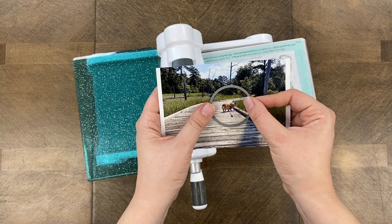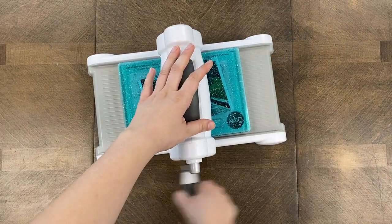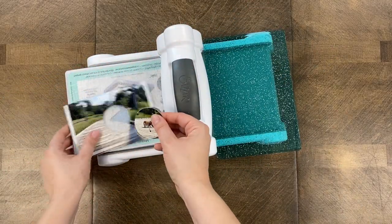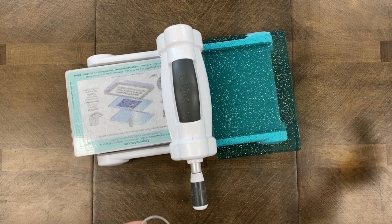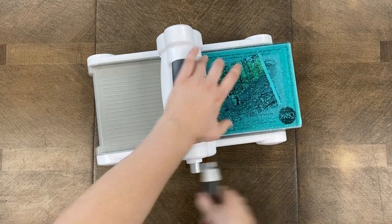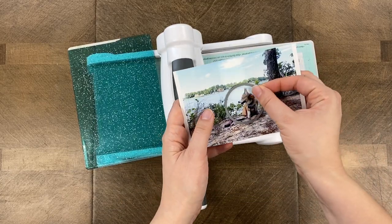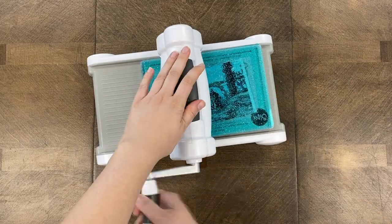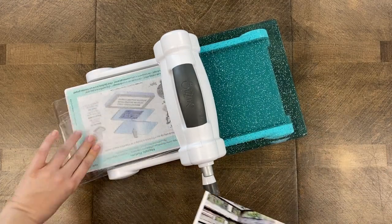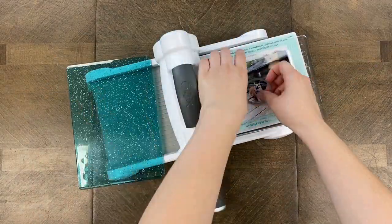The last cuts I need to make are with the circle die, and I'm going to feature my dog in these photos. I love these little circle dies — it's the best part of the On the Dot dies. You don't have to use them, but it's a fun way to highlight certain subjects. I'm using my dog as the main subject in the circles, but I've also done it where I feature favorite flowers from a garden, or if you went to the zoo, your favorite animals. We do have a previous video about the On the Dot dies if you want to take a look — click in the top right-hand corner.